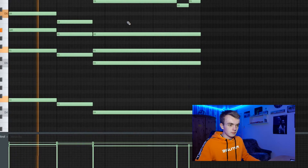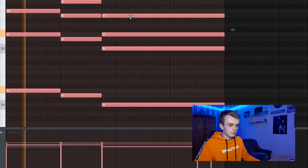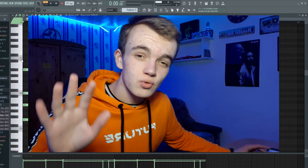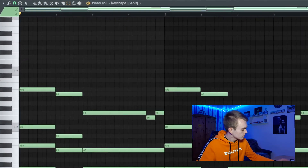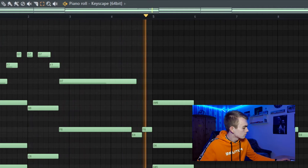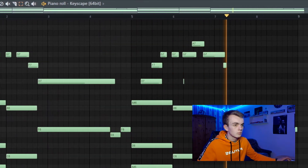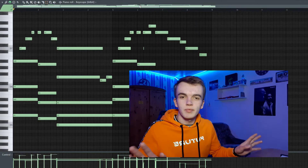I think let's record a little counter melody on top of those chords. Something like that, guys.